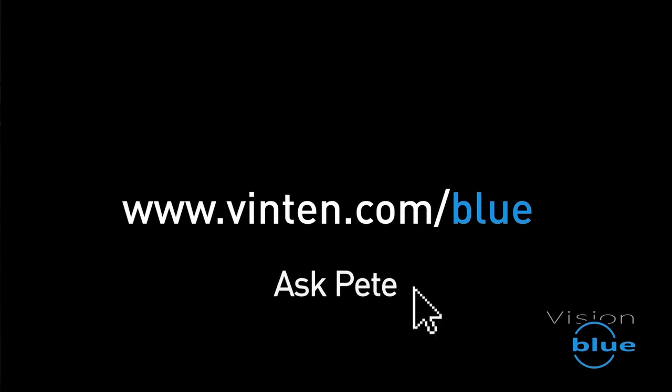If you have any questions about Vision Blue, we've set up a special system on our website where you can contact me directly. Visit www.vinton.com/blue and click on the Ask Pete tab and enter your question or comment. I'll come back to you personally as soon as I can.